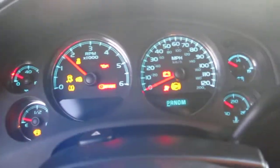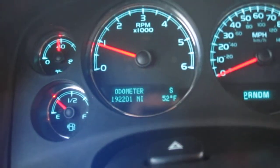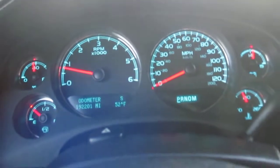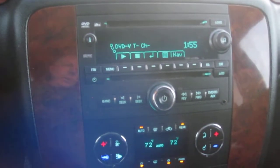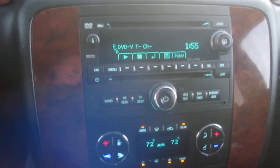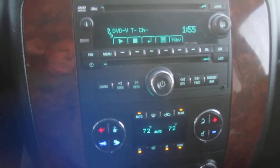Let me step in and crank her up to confirm the miles. We've got 192,201 miles. Like I said, most of that is up and down the highways. Over here we have our DVD player — it is a dual DVD in this particular vehicle, so 2 DVD players, which is kind of unique.